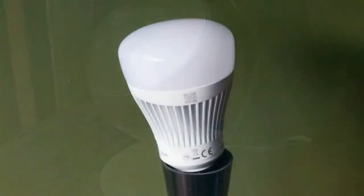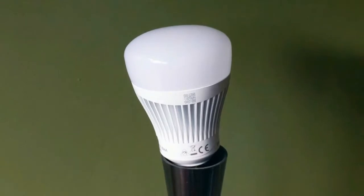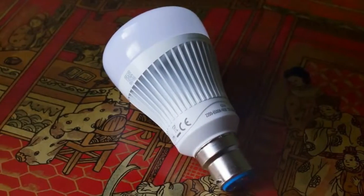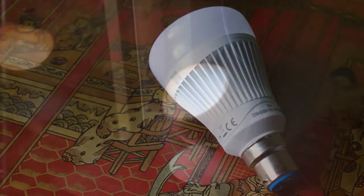Whiz Connected Lights. If you want smart light bulbs, there's no shortage of choice on the market right now. Many require a smart hub to function, but the Whiz Connected Lights connect directly to your Wi-Fi network, doing away with the need for any additional hardware.